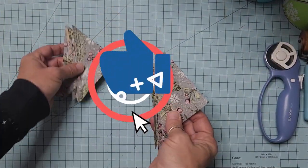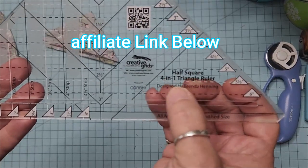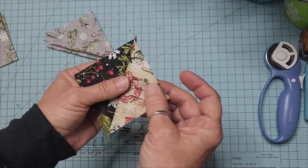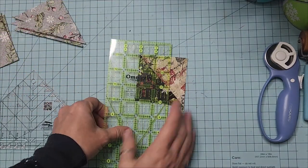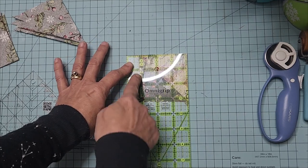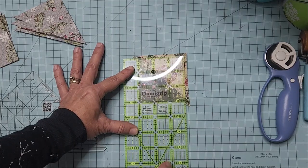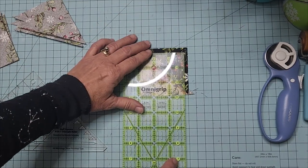Before we press these open, because we are using this in our quilt, we're going to square these up. I have a square-up ruler — this is a half square four-in-one triangle ruler, and this little jewel is an excellent tool to have; it can be used many different ways. If you press these open, you want them squared up to three inches. You can use your regular ruler at the three-inch mark and just square it up that way.